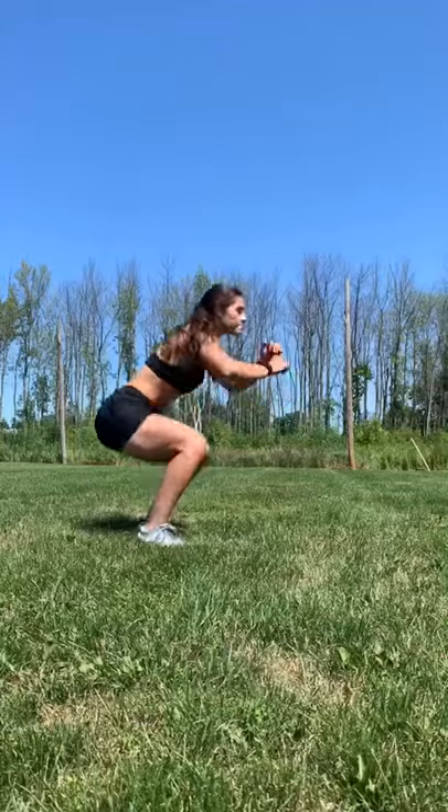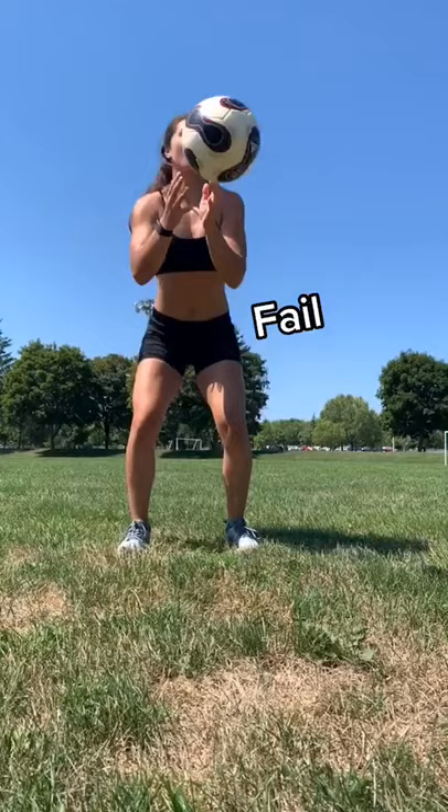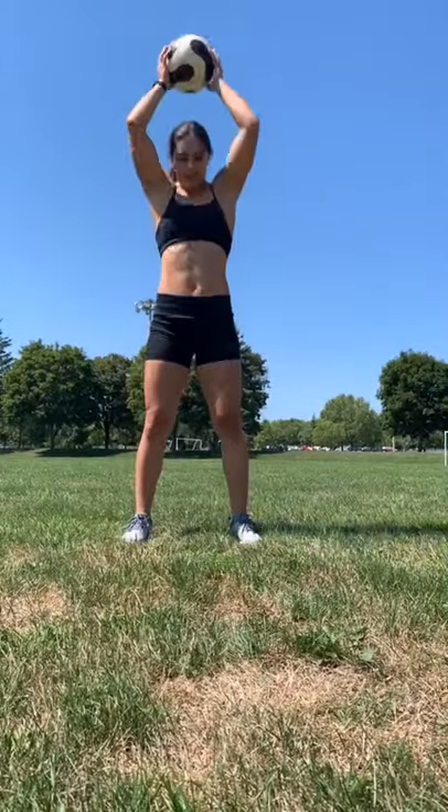Then goes into 30 seconds max push-ups, 30 seconds max 180 squat jumps — which hurt. I didn't have a med ball, so I had to do 30 seconds of ball slams with a soccer ball. Eventually I got the hang of that.